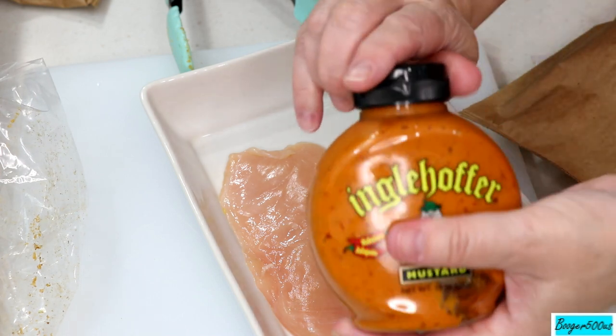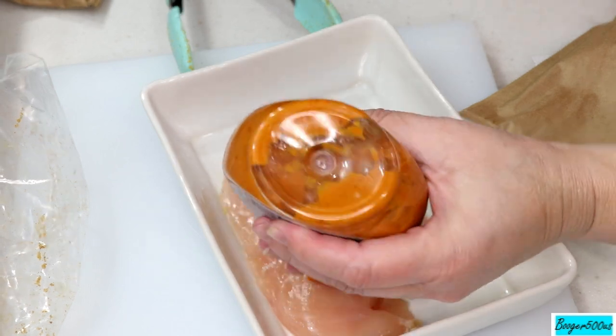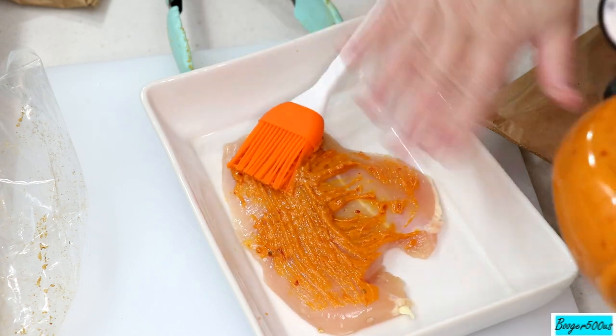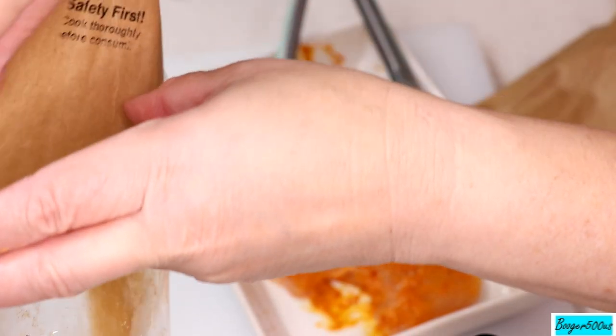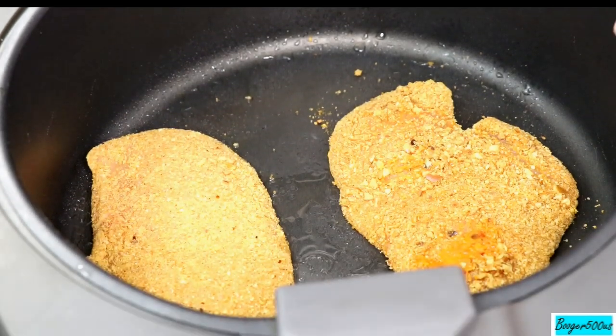So I'm gonna do some mustard — instead of dipping it in mustard, we're gonna put the mustard on the chicken. Let me baste both sides and then I'll shake it and put it in the air fryer. I'm gonna put the rest of this bag in there and that'll be plenty. One pouch covers both pieces — I can save the other one for something else.